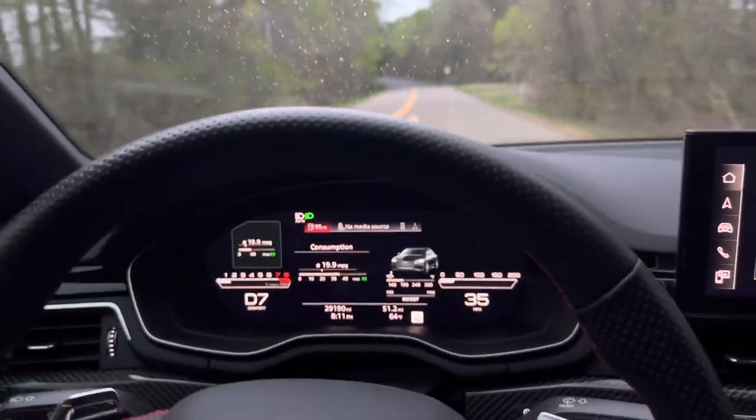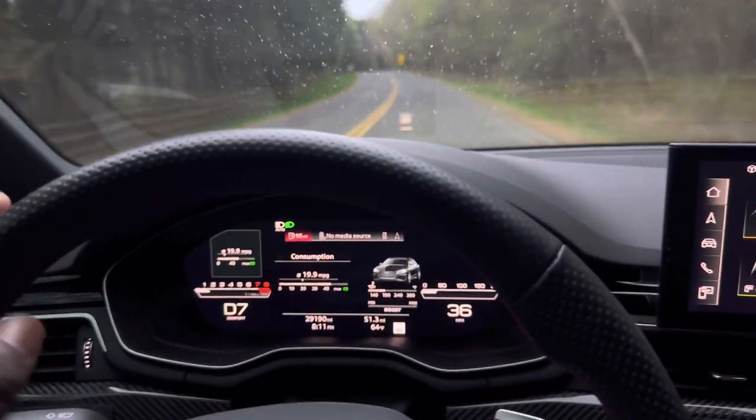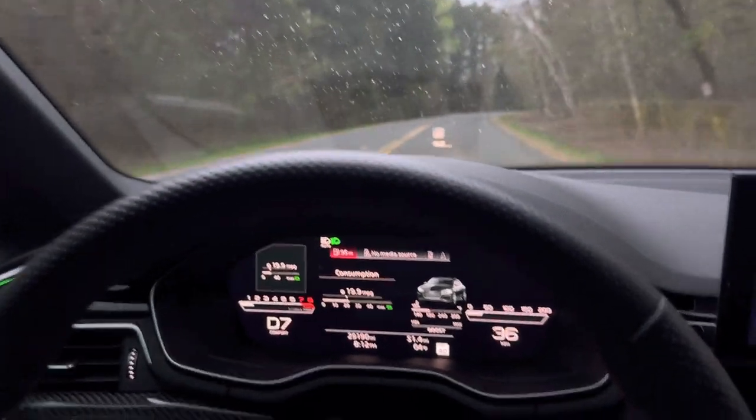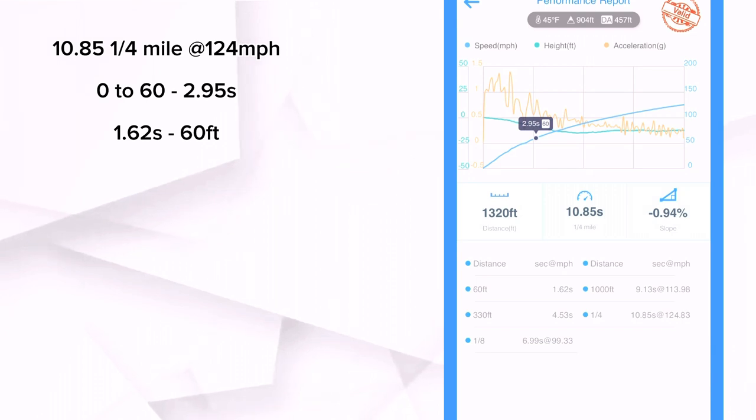Again, Stage 1 Plus, high pressure fuel pump, nothing else — stock setup, full weight. With the best DA I could manage, the DA is a bit higher because spring temperatures are nowhere near as cold, but this is the best Draggy time I was able to get from the Integrated Engineering tune: a 10.85 at 124.83 miles per hour — basically 125 miles per hour. Zero to 60 happened in 2.95 seconds, and the DA was at 457 feet. So even worse DA than the 034 Motorsports tune run. The road had a lot of potholes everywhere — I was dodging potholes — but it was the only road I could find within my area to do the quarter mile run, and I managed to get a 10.85.